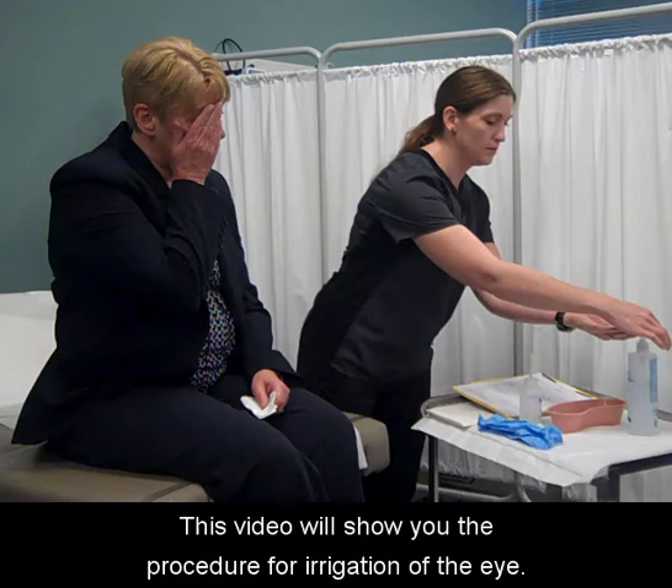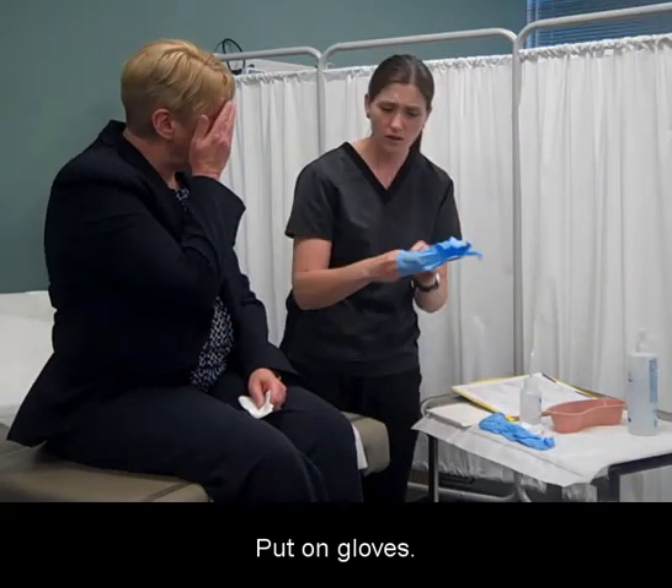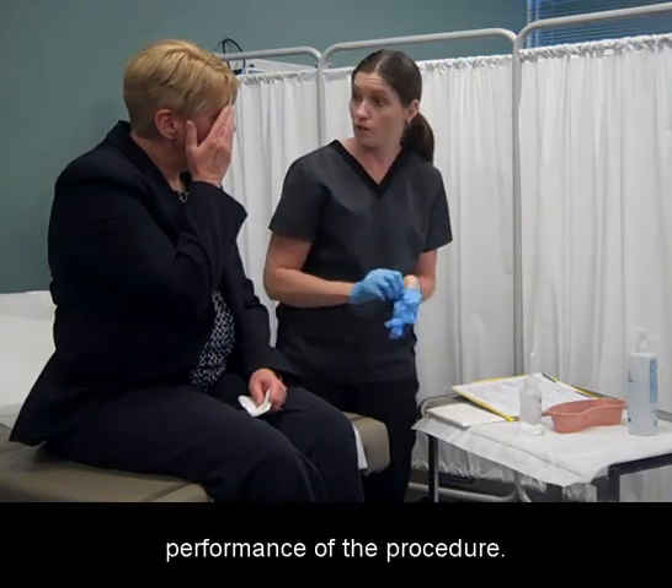This video will show you the procedure for irrigation of the eye. Wash your hands, put on gloves, identify the patient, introduce yourself, and explain the rationale for performance of the procedure.